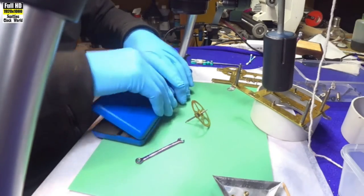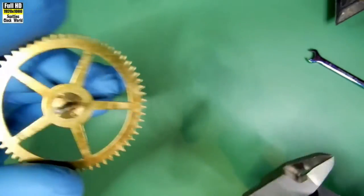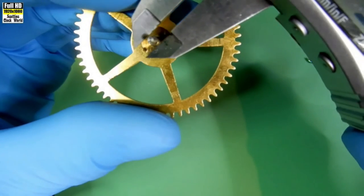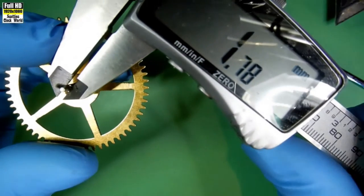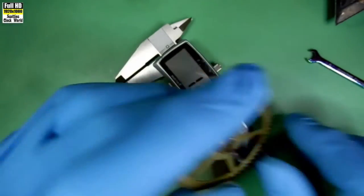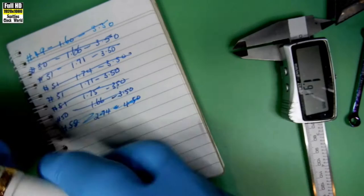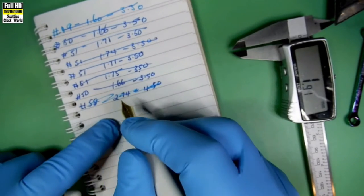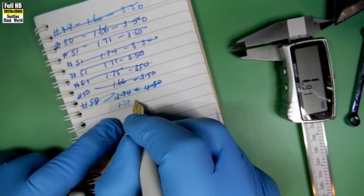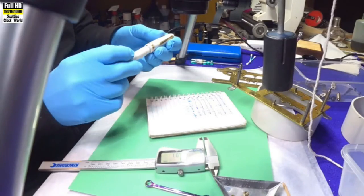We'll measure the pivot first to get the diameter of it. 1.78 mm. We'll write that down — 1.78 mm — and we'll see what size bush that requires.